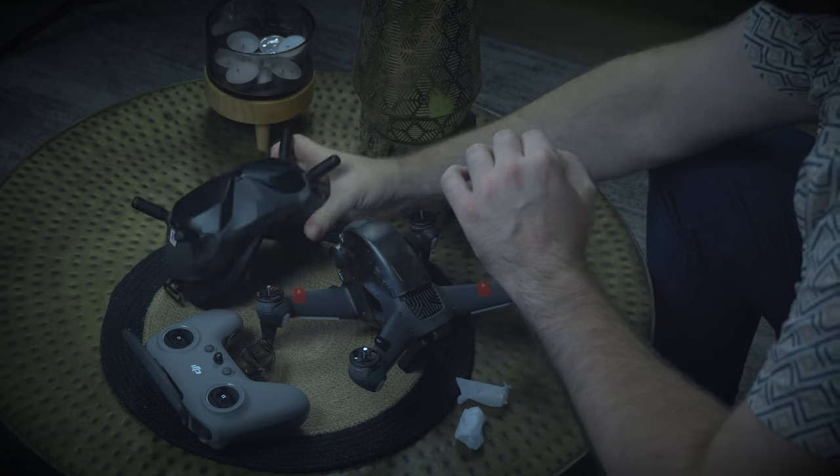All jokes aside, this is honestly such a sleek and unique design. You could not help but feel like a superhero when you have this thing on. It's so badass. I really do love this — such a unique design, such a unique style.